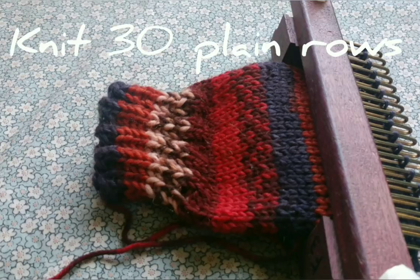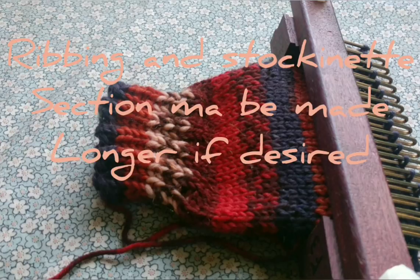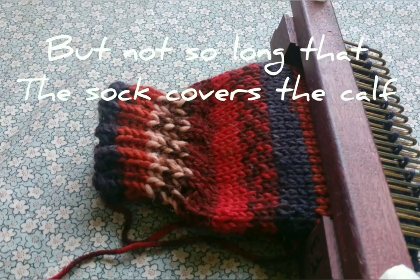Knit 12 or more rows of knit 2 purl 2 ribbing — you may knit more rows if you want. Now knit 30 plain stockinette rows. It is okay to knit more stockinette rows and longer ribbing up to a certain point, but don't knit to the point that the sock would cover the calf. It's not designed with enough room for most people's calves. This is intended to be worn as an ankle sock.